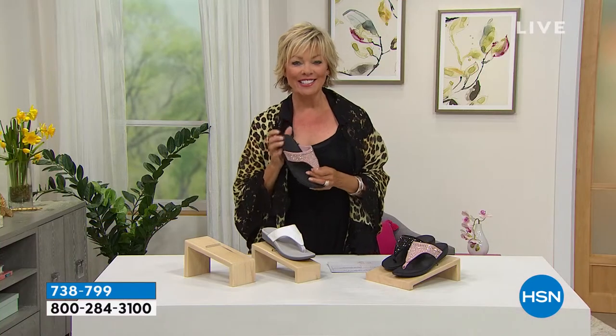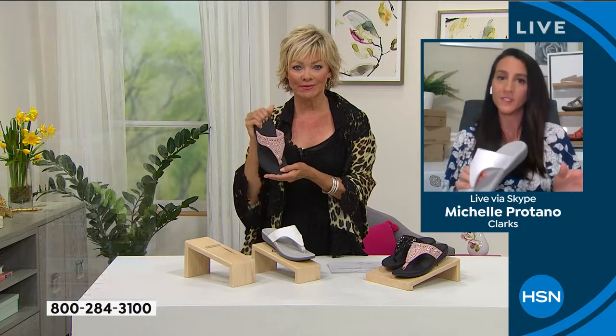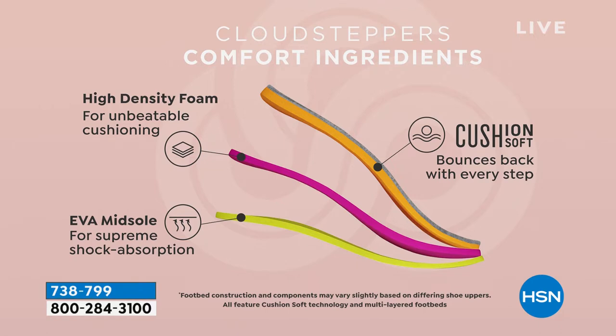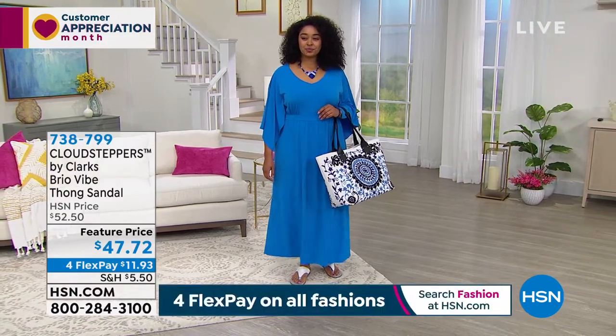Michelle Protano joins us on Skype so we can talk through the details. This is from the Cloud Steppers collection, which we started in 2015 — it's all about lightweight and airy and comfy. All of the uppers are man-made, so you don't have to baby them. The cushioning technology is our Cloud Stepper technology: you have that bounce and return because of the EVA — the same material you'd find in a running shoe — plus high-density foam for great cushioning and extra support. The big thing with the Brio is that we are giving you 23 millimeters of cushioning.